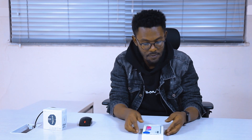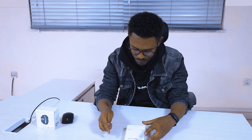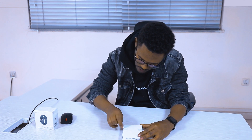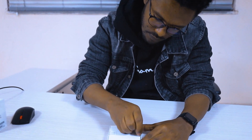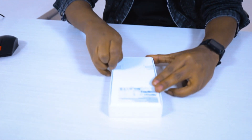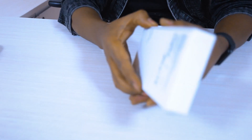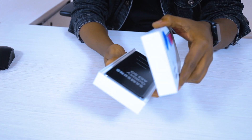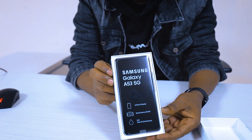For the first time, I'm going to look at the Samsung Galaxy A53 5G. You want to see it? Let's go.